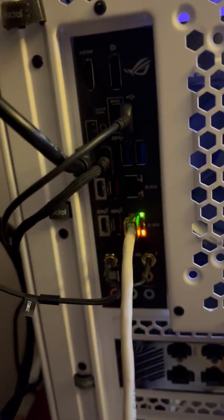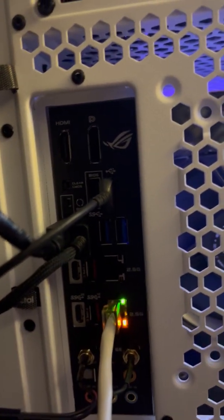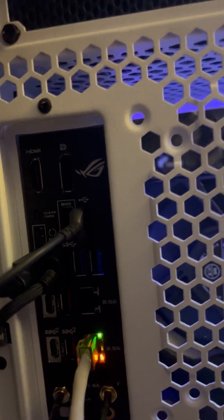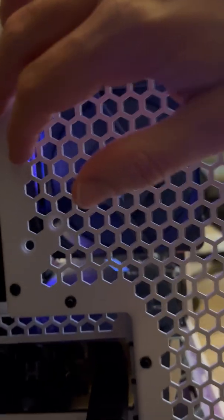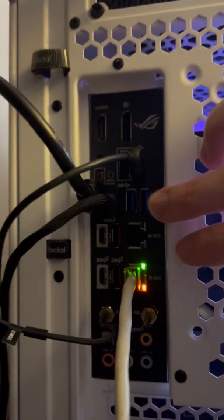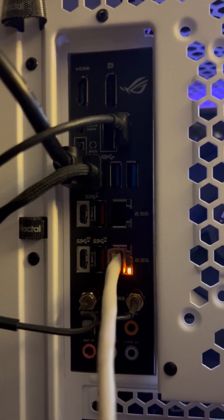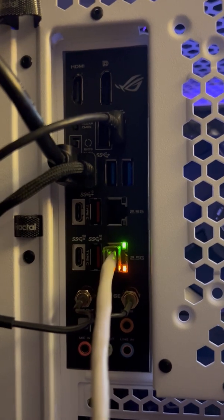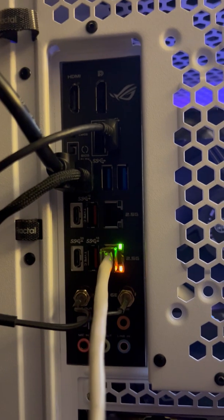I'm new to this and I'm doing this unscripted. I also wanted to talk about port selection. Because this is Intel, it has an integrated GPU, so I have DisplayPort and HDMI as a backup in case the GPU goes out for diagnostic purposes. I also chose this motherboard for the number of USB ports — including 10 gig and 20 gig ports as well as regular USB Gen 3.